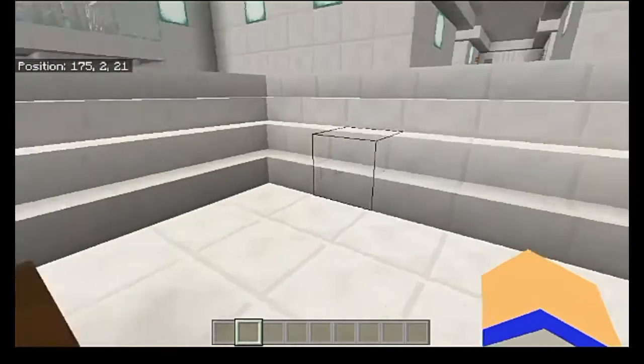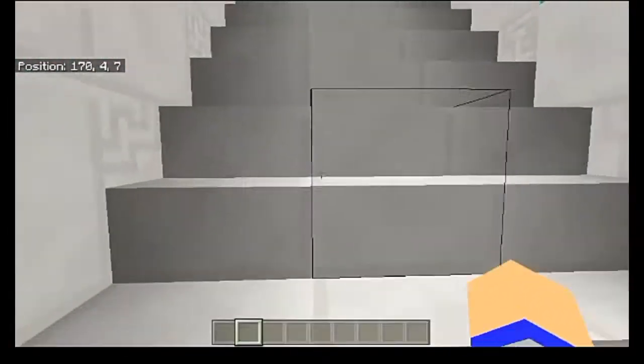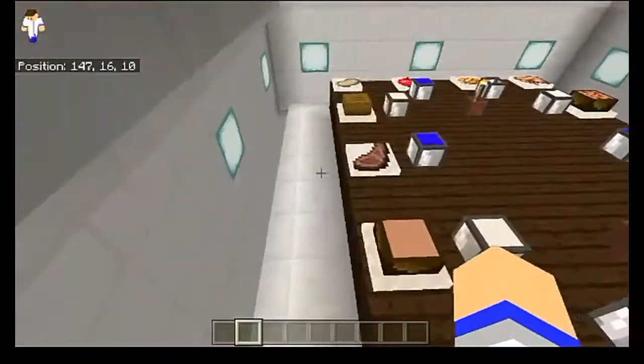Let's go ahead and head upstairs to the testing room to take a look at the full extent of this add-on. Take a look at this — you can set up a legitimate feast with this. I like that a lot about this.